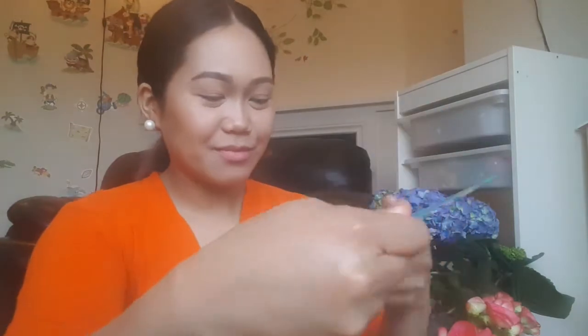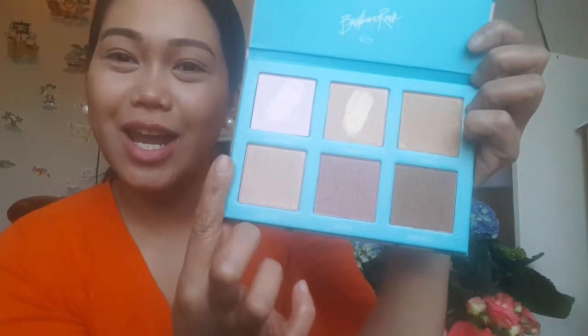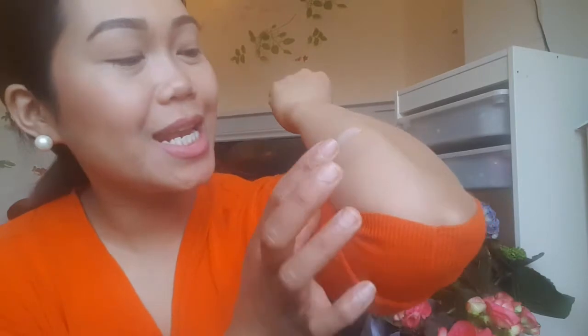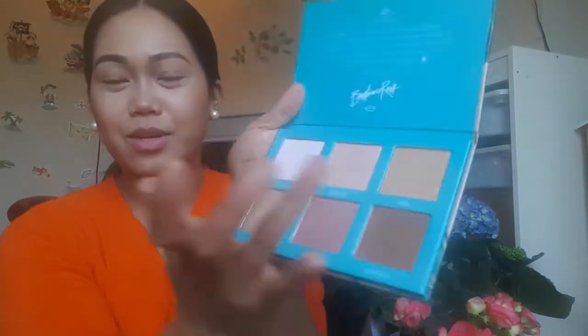There are six shades. The first one is Baby Girl, which is described as a pearlescent pink. The second one is Vacation, which is described as an iced champagne sheen.